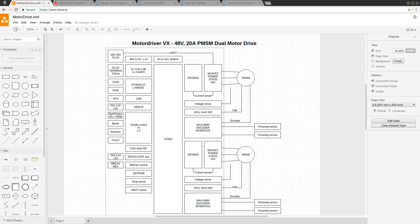Going live in three, two, one - recording. It looks like we are recording. I have updated the diagram a little bit since the last video.